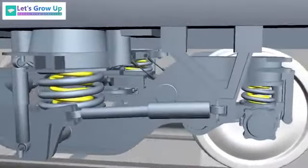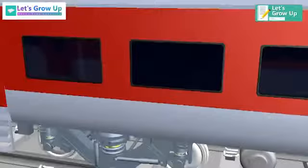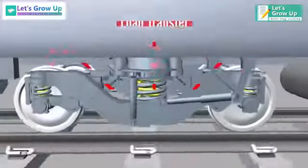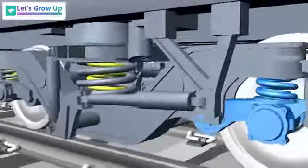The bogie frame rests on the primary suspension spring and supports the vehicle body through the secondary suspension. The body load is transmitted through the secondary suspension to the bogie frame, and finally the load is transmitted to the axle and wheels through the primary suspension.